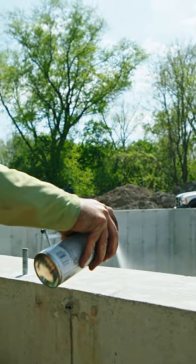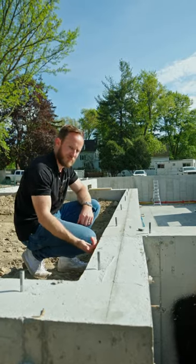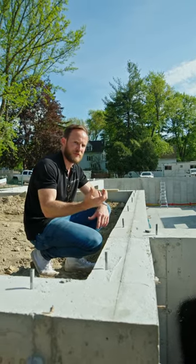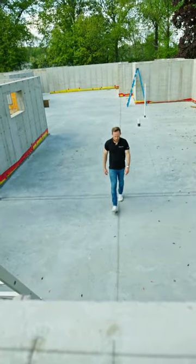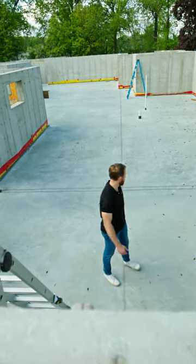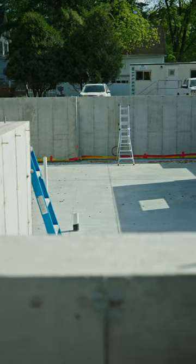Our frame is on site today and the first thing they're doing is snapping all of their lines for their plates. Now we're not referencing the face of our foundation, we're actually referencing a control line. If you look down in the basement here, we have this line snapped down the longest point of our foundation, and what that is is it's setting our control for the entire project.